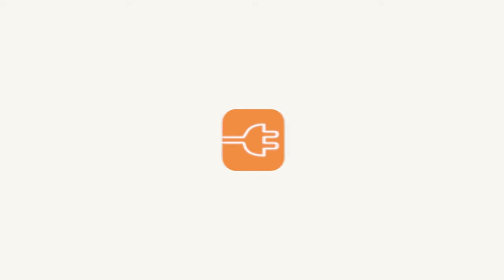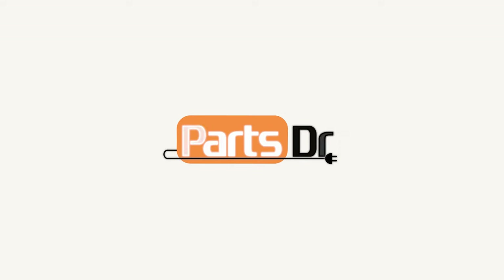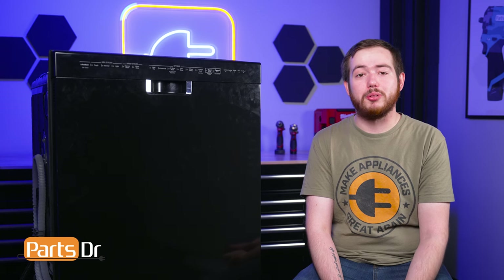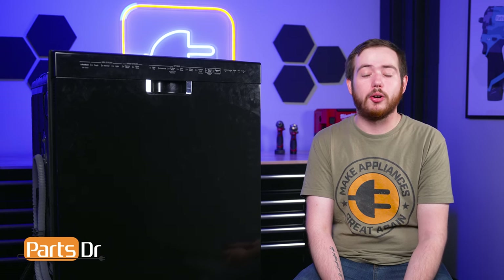Hi, this is Eric with PartsDoctor and today we're going to show you how to disassemble your Whirlpool dishwasher. Reference the timestamps in the description below to jump to certain parts of the dishwasher. In this video, our aim is to show you how to disassemble your dishwasher. If you want to know more about each individual part, you can check out our other videos.